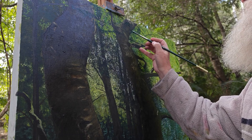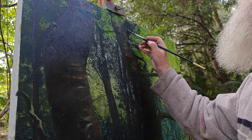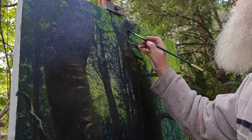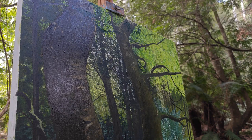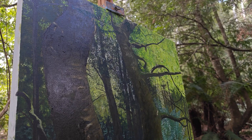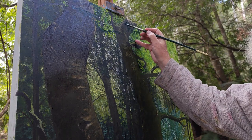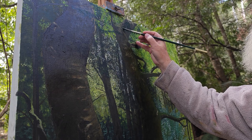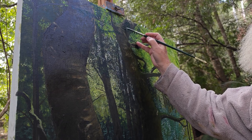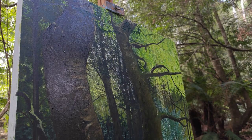So when you lose your light you get a bit disheartened. It is really difficult to find painting time here in winter in Tasmania — and it is not winter now, it is spring, it is October, but it is halfway through spring. We don't really get spring start until late September, early October, because we are in the southern hemisphere and the sun is just starting to be longer in the sky down here.